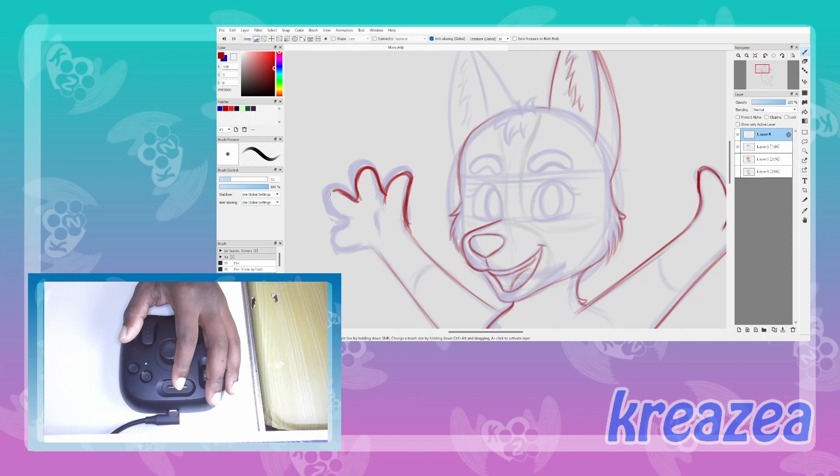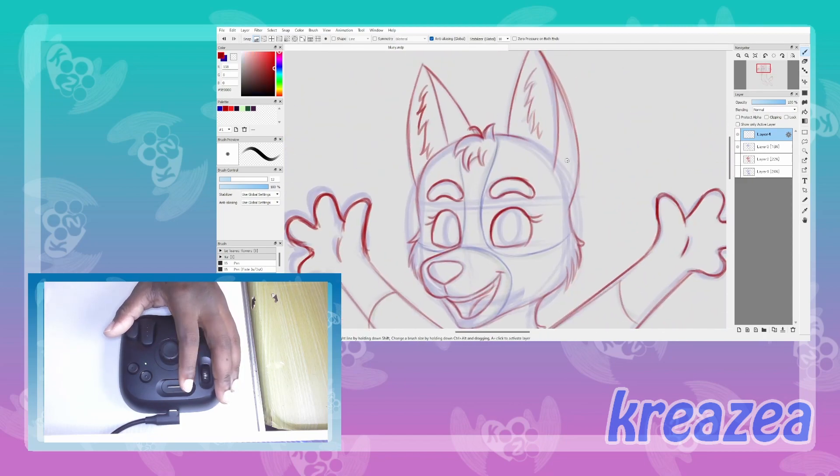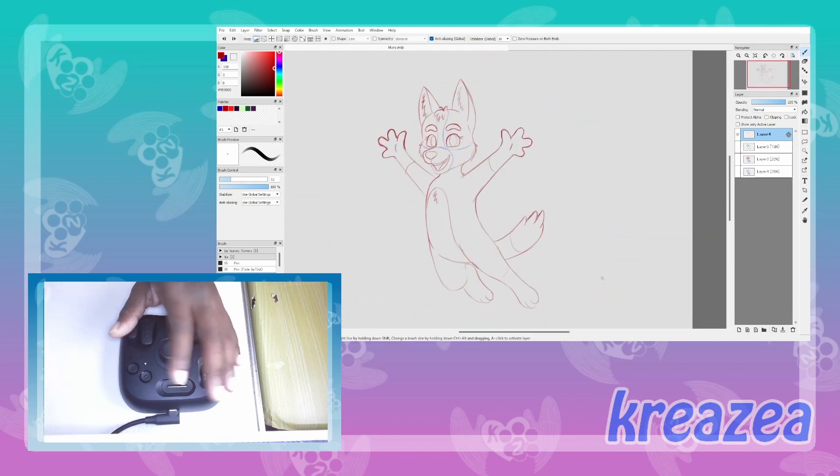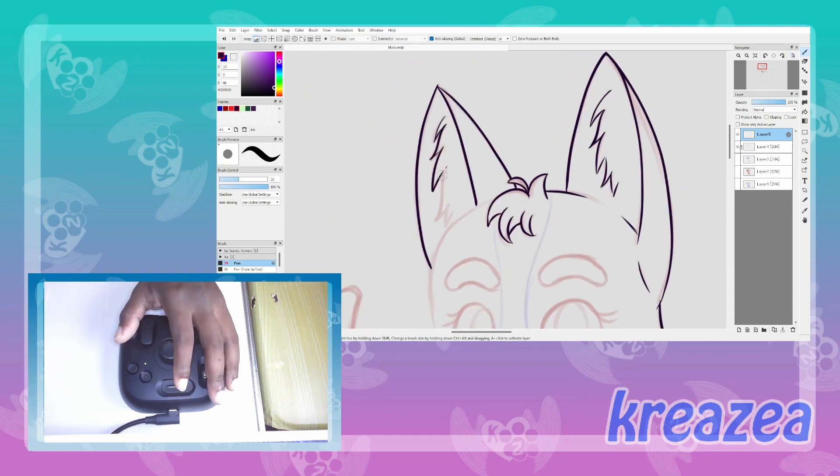Having used the Toolbox for a while, I can't imagine working on my digital art without it. It has truly revolutionized my workflow and made my creative process much smoother and more enjoyable. I highly recommend it to any digital artists looking to level up their game.